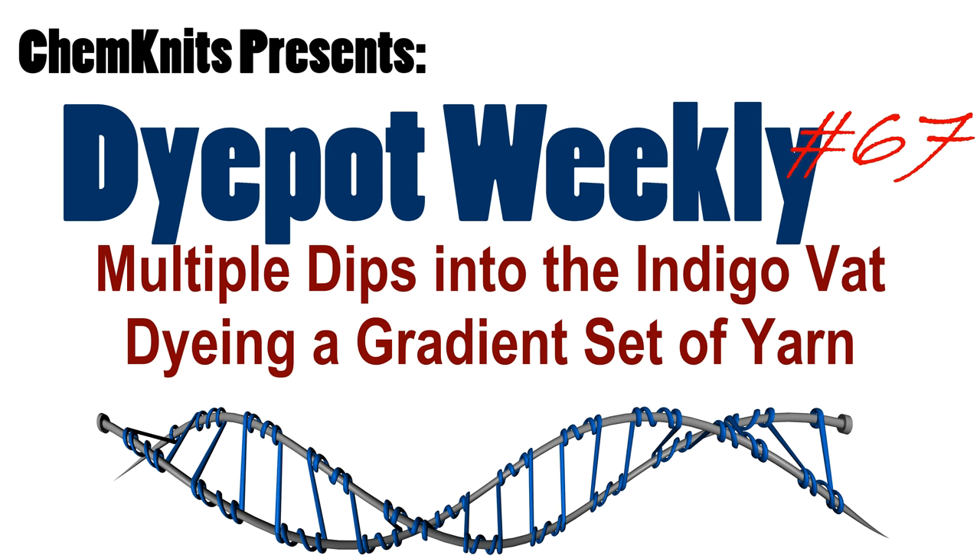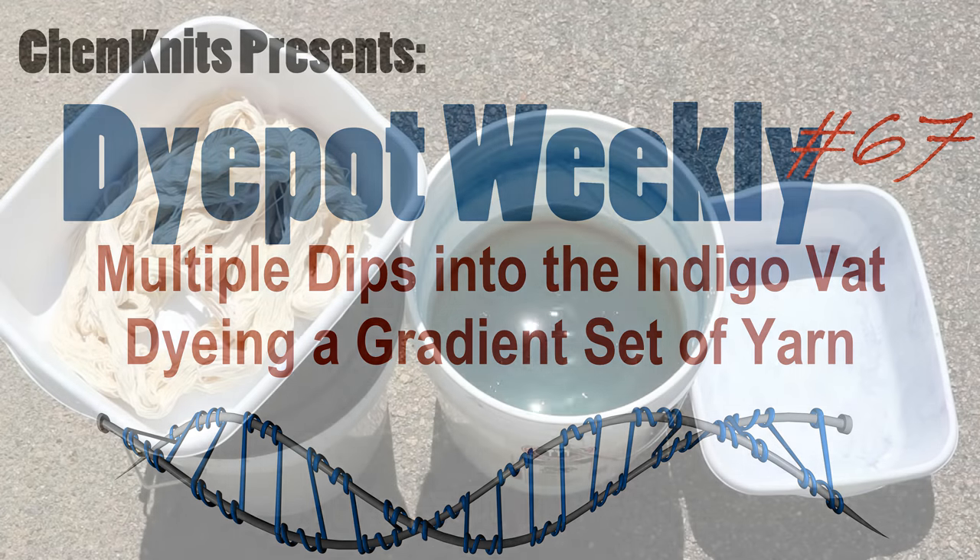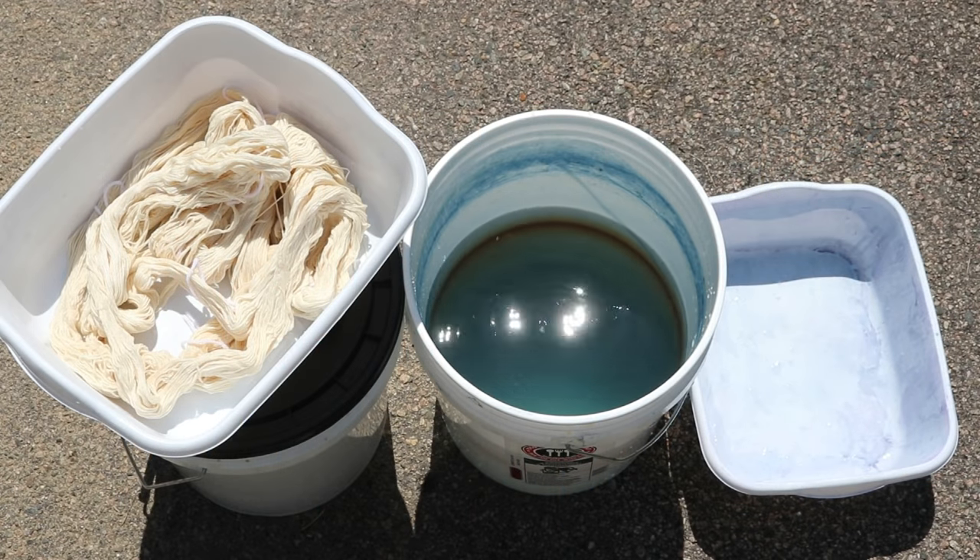Hi everyone! I am Rebecca from ChemKnits and I finally have my indigo vat up and running after some troubleshooting. You can find the whole story about how I set up the vat — I had my failed iron vat and now it's this hydrosulfite vat. You can find those videos on the channel already.